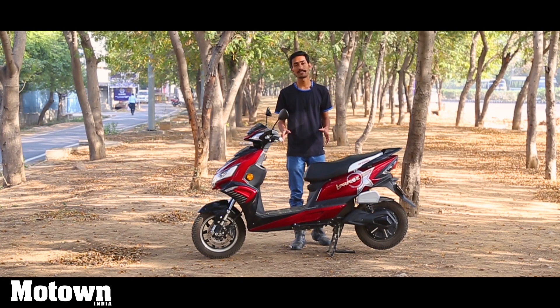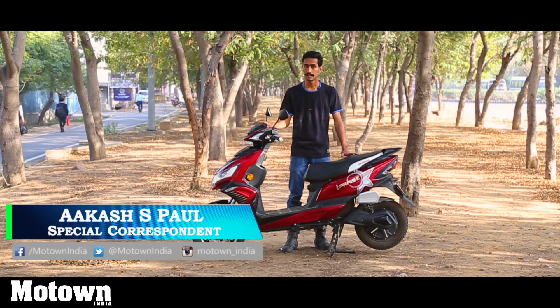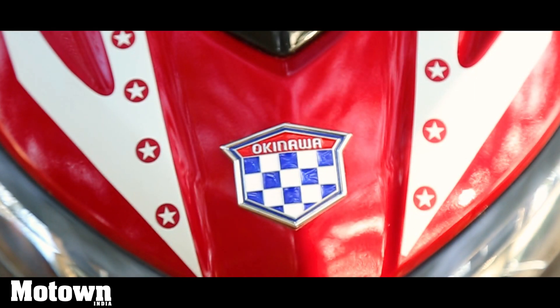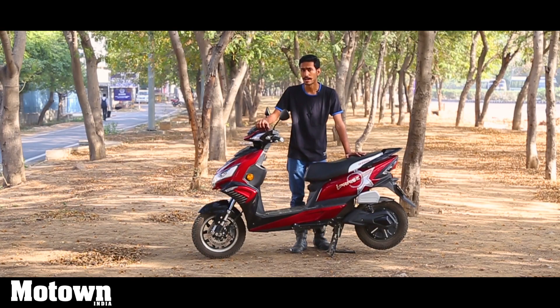From a very young age our parents tell us to go to school and college so that we can gain more knowledge and become more intelligent. But what happens if you ask a scooter to become intelligent? The answer would be something like this: the new Okinawa I-Praise, which we have for review today. Let's find out what is so intelligent about this scooter.